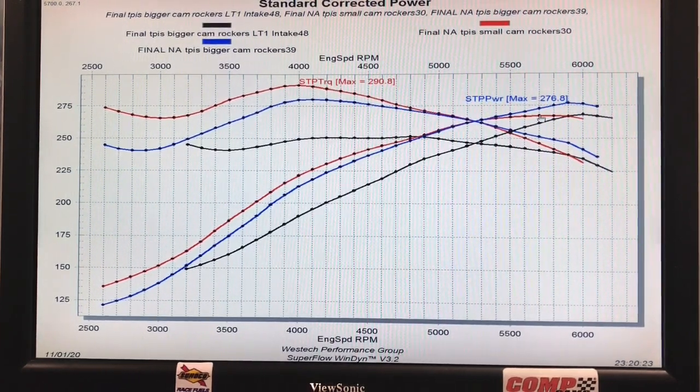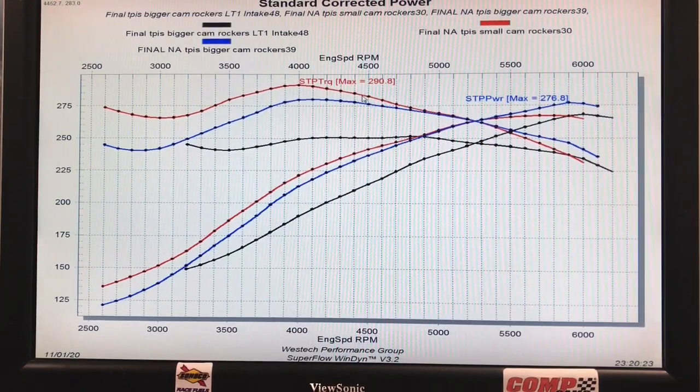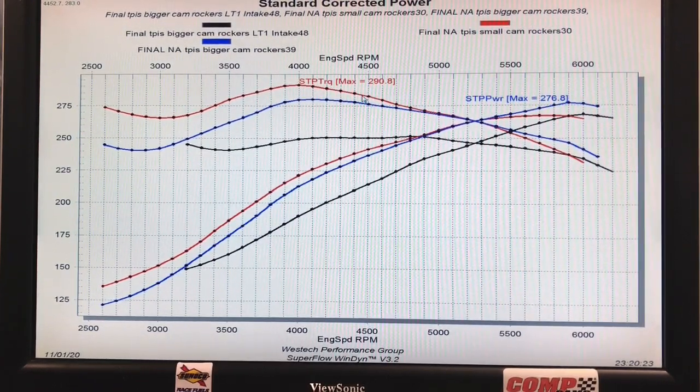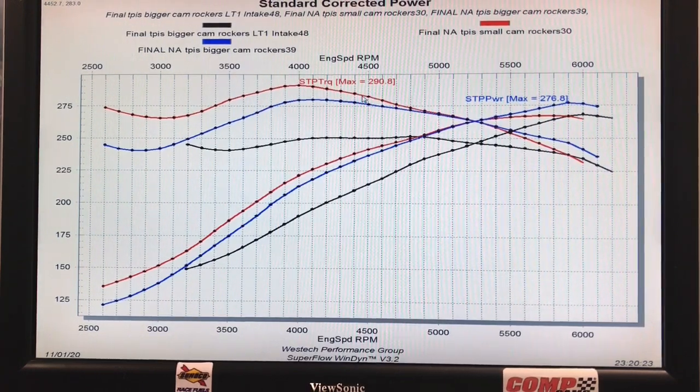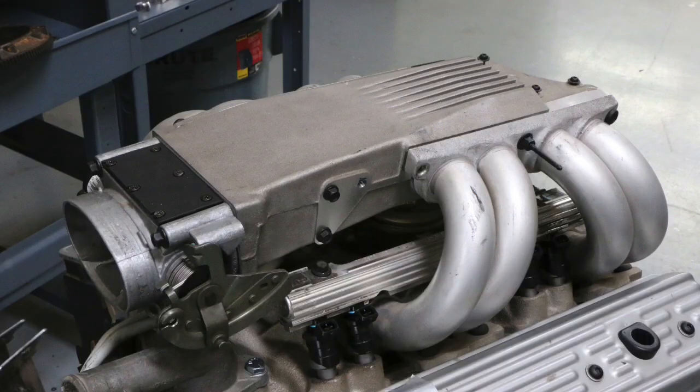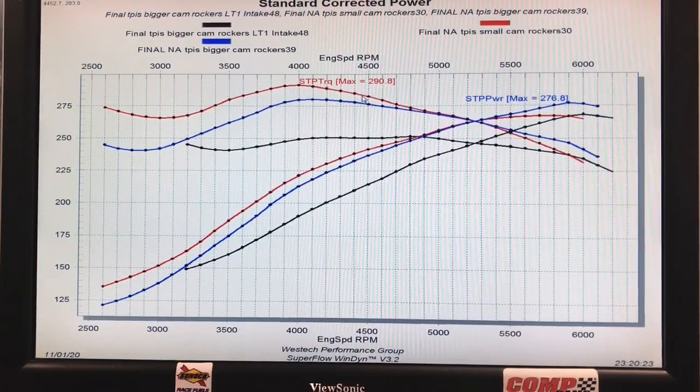This goes to show how critical the induction system is — and obviously cam choice too. With the small cam we made peak power quite a bit earlier, but it made a lot more torque. All of this points to this combination wanting a lot more runner length. We've got some cool stuff coming up: more camshafts, we're going to flow test these heads, and we're looking into the possibility of doing an LT1 head — we think it will fit based on the bore size being about equal to this 4.3 liter. I want to try the TunePort manifold, and then I want to make this LT1 manifold work at 7,500 RPM and see if it comes into its own.